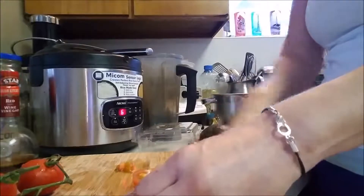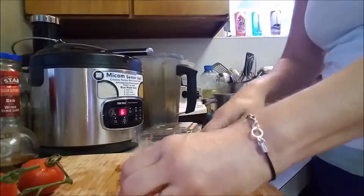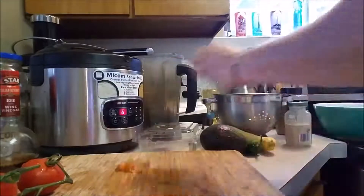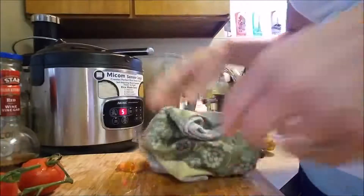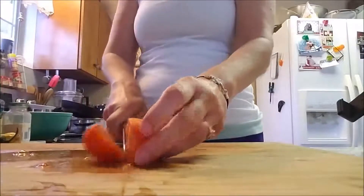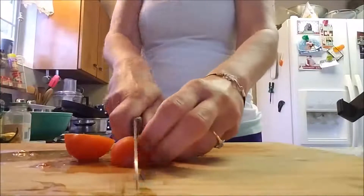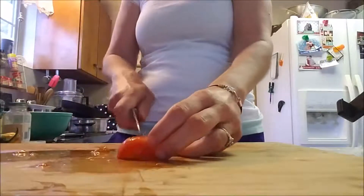I just filmed myself making this Mexi Bowl to show you how easy it is to make Mexican food plant-based. Really, you just want to put in it the things that you like. Here I'm chopping up some vine ripened tomatoes. I've got about eight of these. Standard staple for Mexican food, but again, you want to put in what you like.